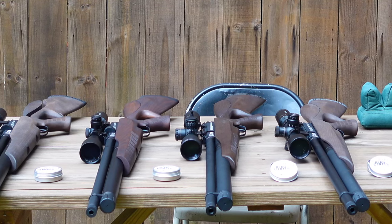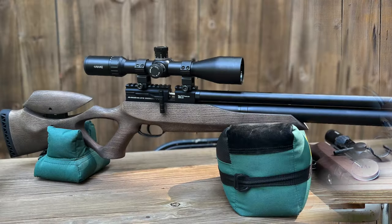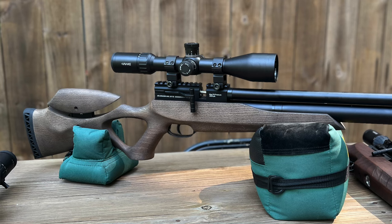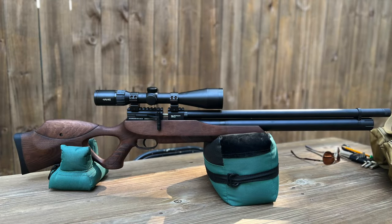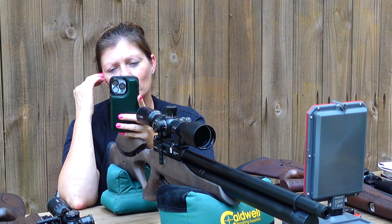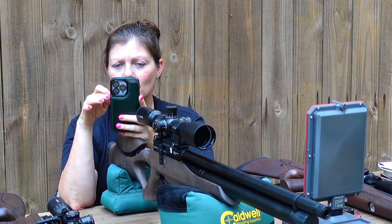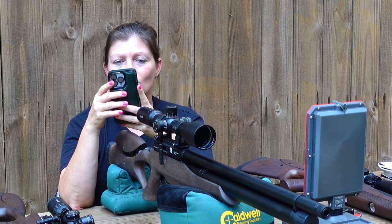All right, on to the 30. Now all their stocks are different — I'm not sure if maybe it's just the difference in the wood used or if it's on purpose. This one has kind of an older, more rustic look to it — kind of faded looking. The 25 was a darker wood, kind of shiny and new, as well as the 22. The 177 kind of has a more faded look like this. So they're all kind of different — kind of cool. The 10-shot average on the 25 was 896 feet per second, with an extreme spread of 7 feet per second and a standard deviation of 2.2, which is pretty good.